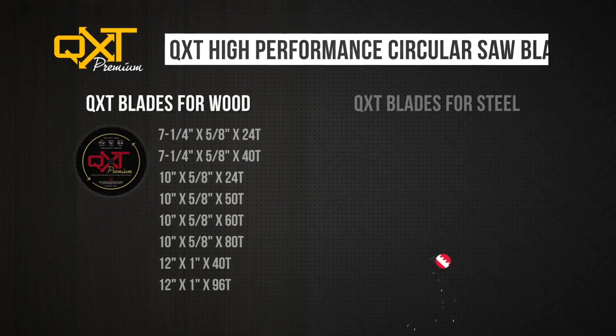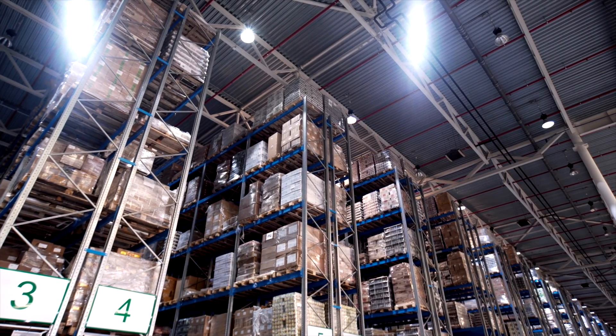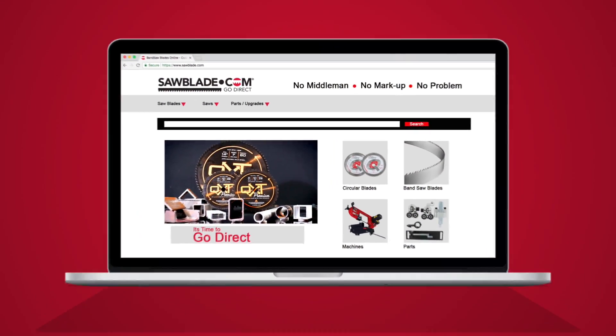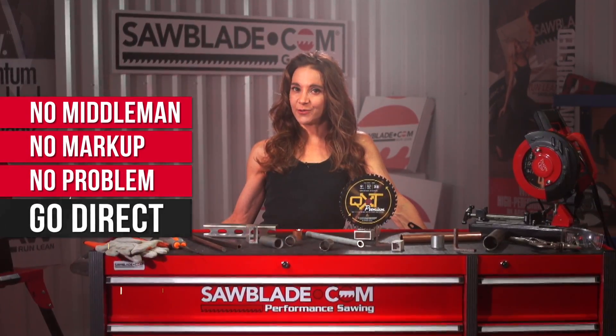SawBlade.com carries an extensive line of QXT SawBlades, as well as a wide range of high-quality sawing products at factory-direct prices. So what are you waiting for? Log on to SawBlade.com for all of your sawing needs. And remember, no middleman, no markup, no problem. Go direct.